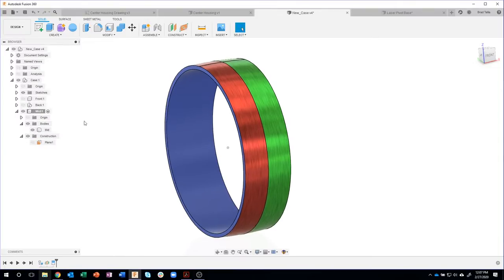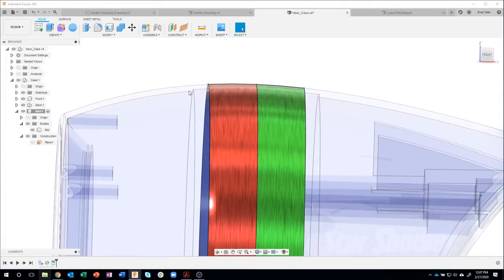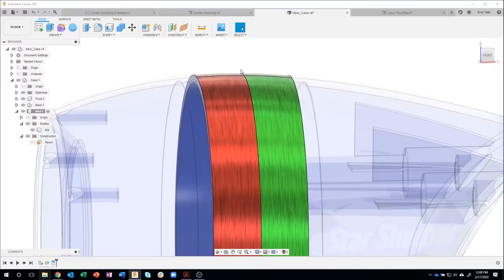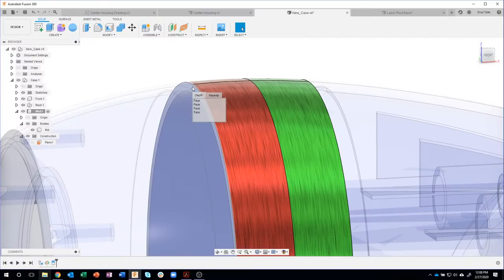The next thing I want to do is turn my front and back back on. If you remember, last time we created indentations for the front piece to slide over the middle piece, and the back piece to slide over the middle piece also. But we need to change this middle piece. I'm going to click and hold to probe through my design — holding my left mouse button down for about a second — so I can actually probe through and grab, for example, that face.